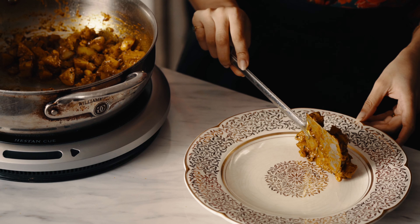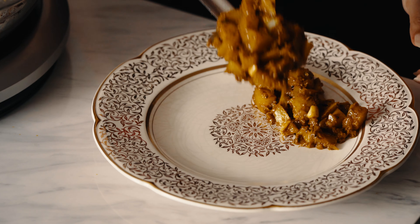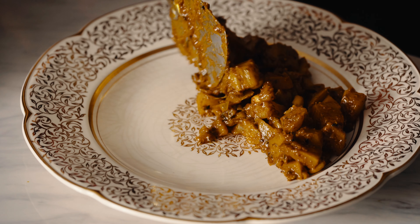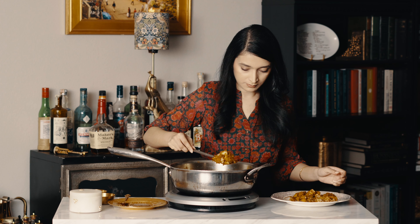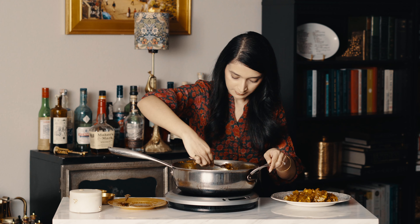We need to cool this filling completely before the samosas can be stuffed. I lay them out on a flat plate, which allows them to cool to room temperature much quicker.